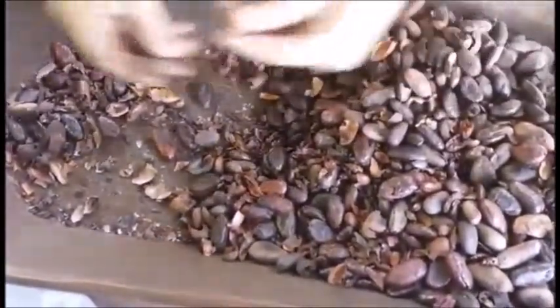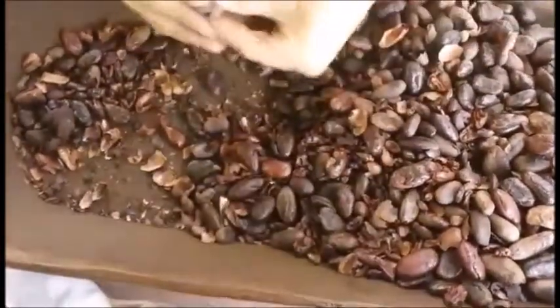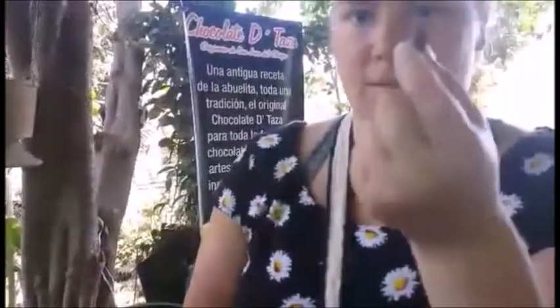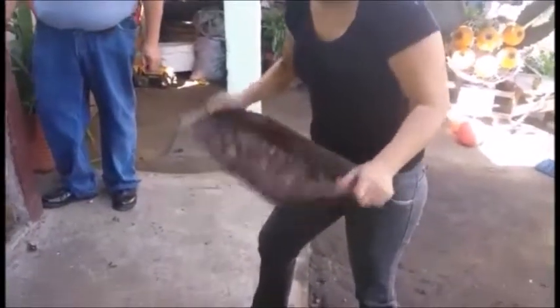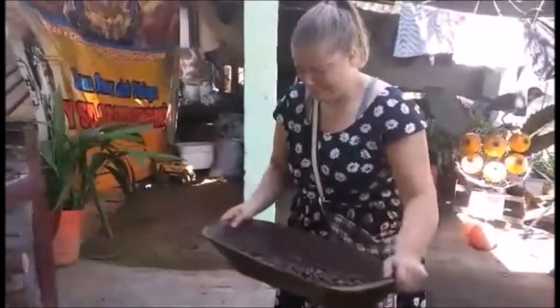After roasting, you peel the skins off. The first couple of beans I completely crushed, but eventually got the hang of it. Here's me trying raw cacao — the word I used was 'zingy' but it was really more like a bitter burnt peanut. Here's Lucy shaking the peel away from the beans — they let me try and I was an epic fail.